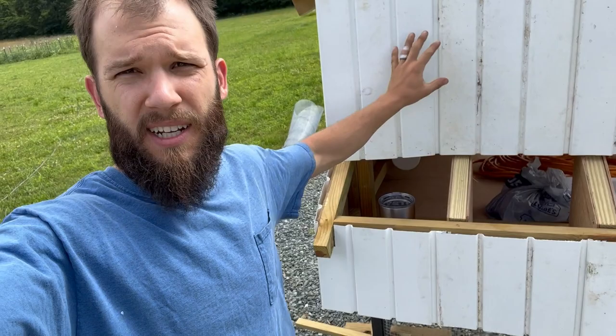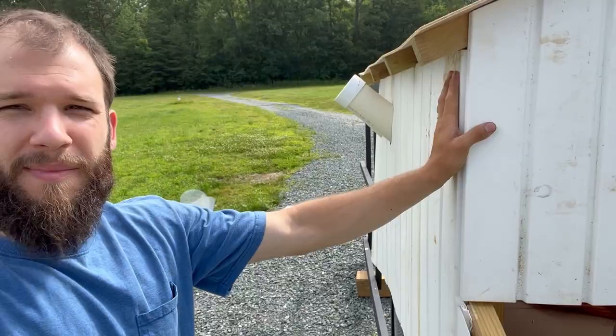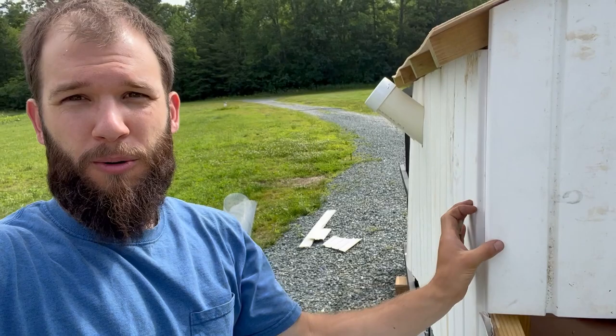I got all the siding on the chicken coop. Next I'm going to do the roof. I want to use some trim boards just to trim out the corners and hold these panels — probably not the traditional way of doing siding. Typically you have a corner piece, but I don't have any corner pieces so I'm going to try to just do it with trim boards.